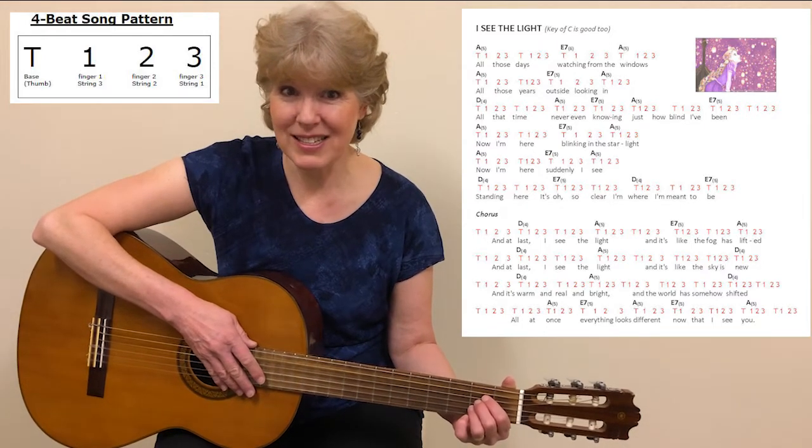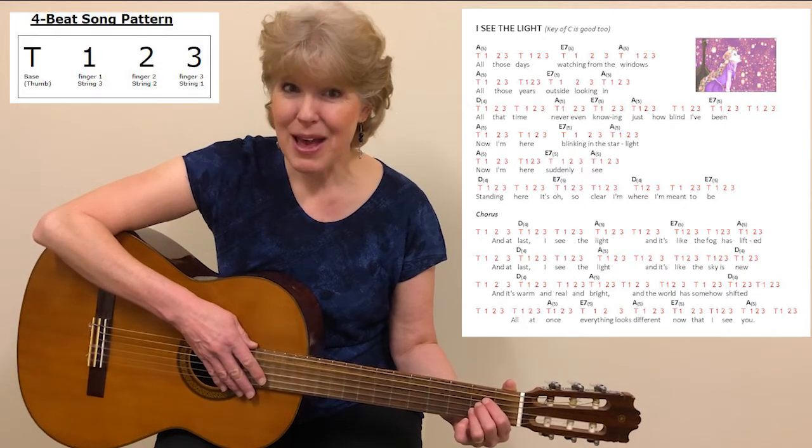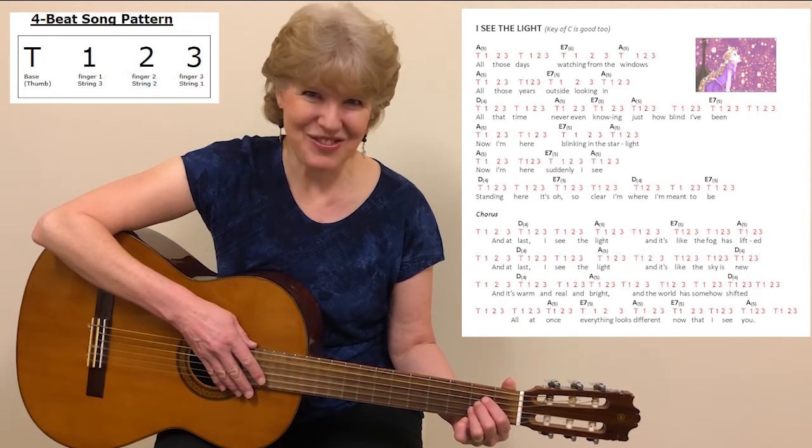There are a couple of places in the chorus where it would sound better if it has a C sharp, but that's a little bit more of an advanced chord, so just stay on the A and it'll be just fine.